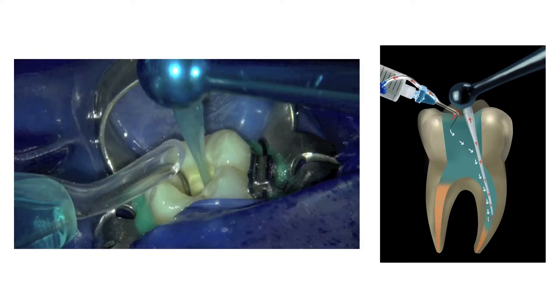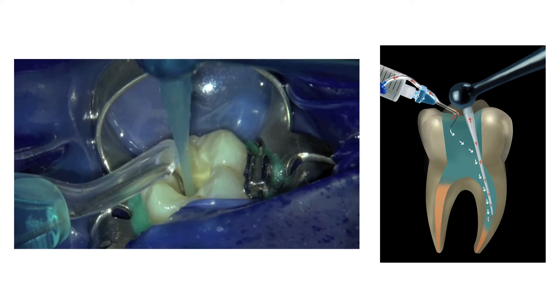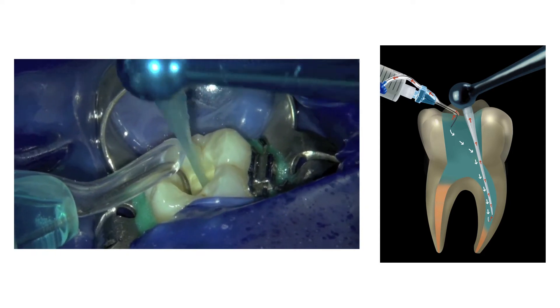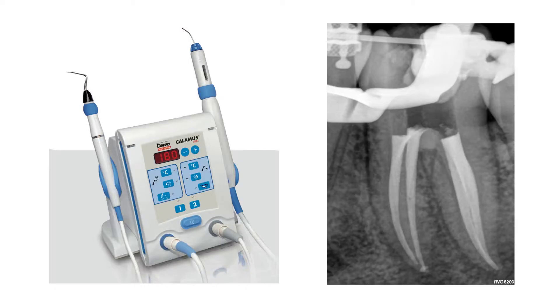This was followed by a final irrigation step using heated 3.5% sodium hypochlorite in the EndoVac system. After irrigation, the canals were obturated with the gutta-percha points and pulp canal sealer, using the Calamus dual obturation unit in the continuous wave of condensation mode.